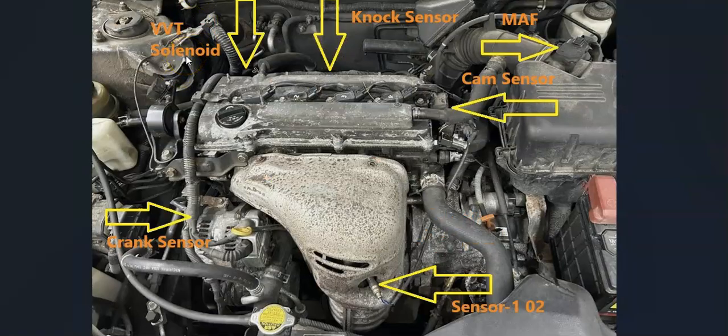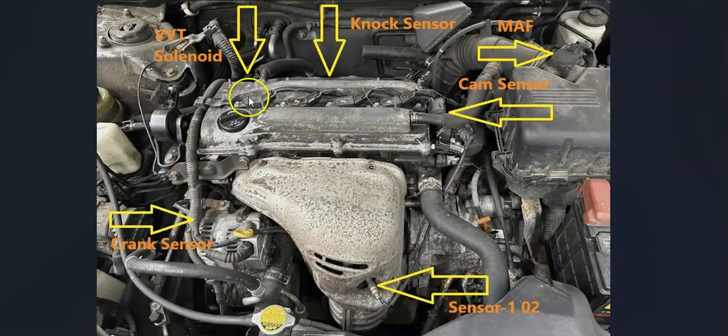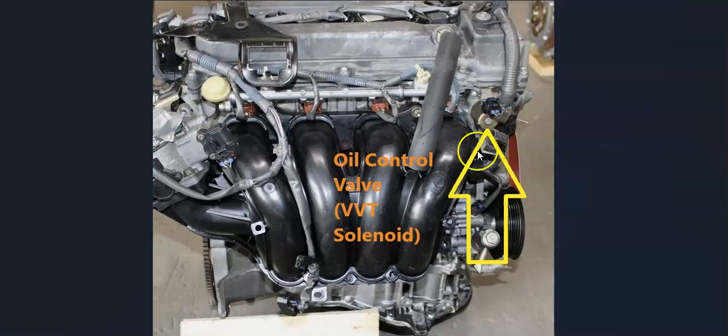Next up is the variable valve timing solenoid, also called the oil control valve. It's going to be located down in here. If you look down in there, there's going to be a solenoid, and this is how it's located back there — right here.